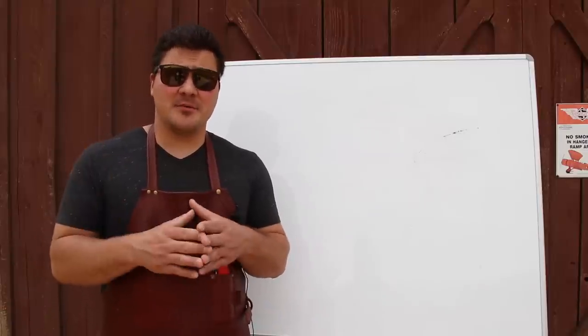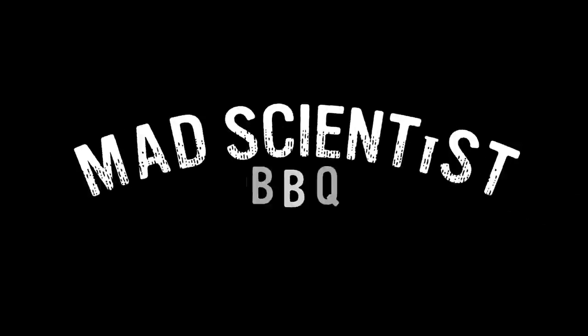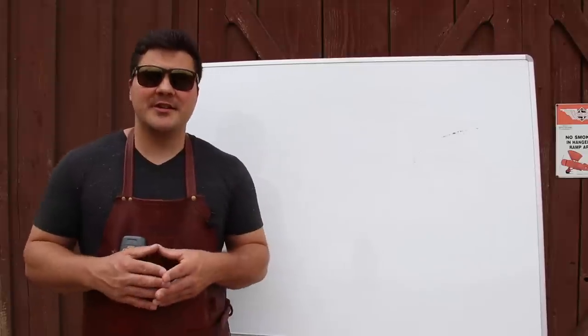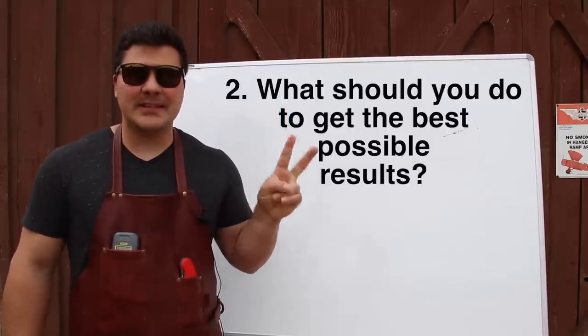Hey guys, welcome to Mad Scientist Barbecue. I'm Jeremy Oeder and today we're going to be doing a video all about the science behind burning wood in your barbecue smoker. The two questions we're going to be answering today are: number one, what happens when you burn wood in your smoker? Number two, what should you do to get the best possible results?